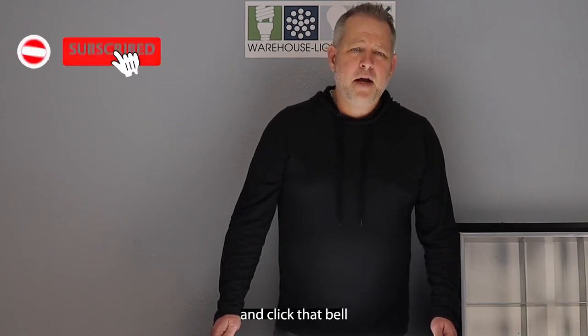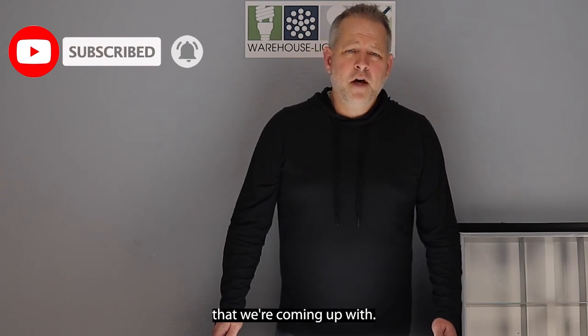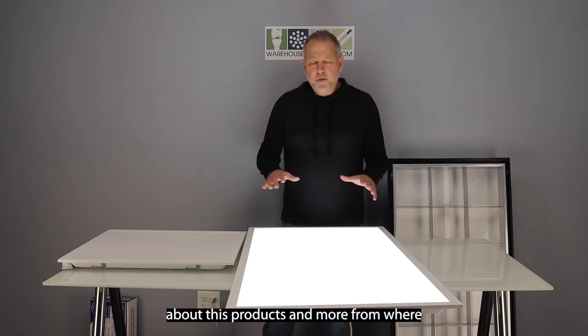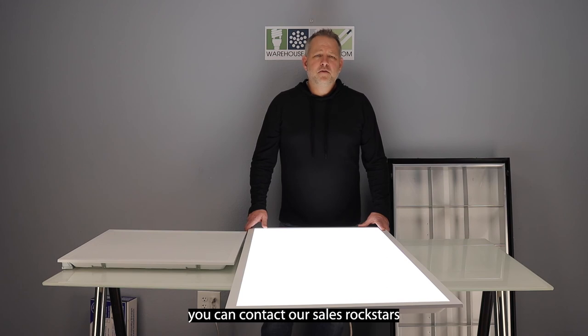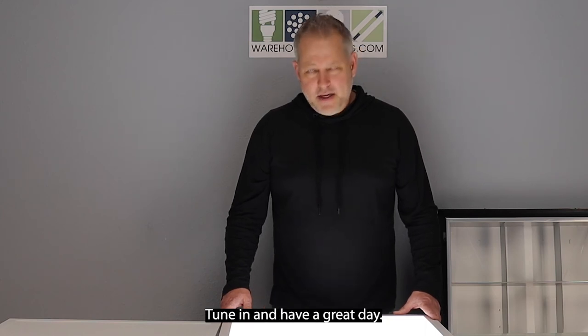Thanks for tuning in. Please don't forget to subscribe and click that bell so you get any other new products that we're coming out with. Please like this video. If you have any questions about this product and more from Wearlight, you can contact our sales rock stars at 888-454-4480. Thanks a lot, appreciate you tuning in, have a great day.